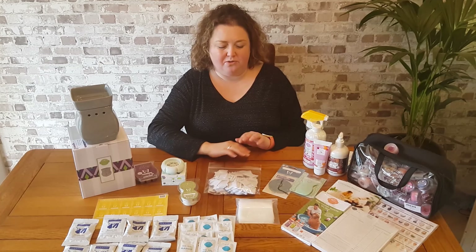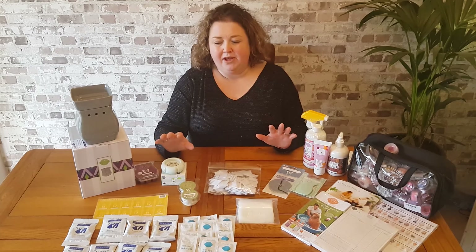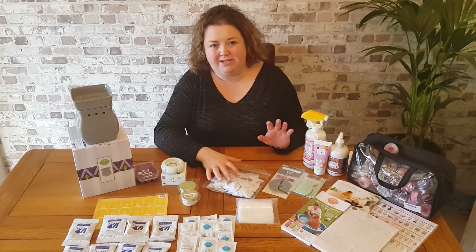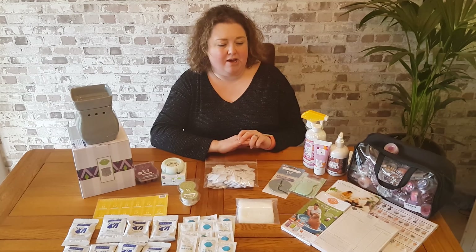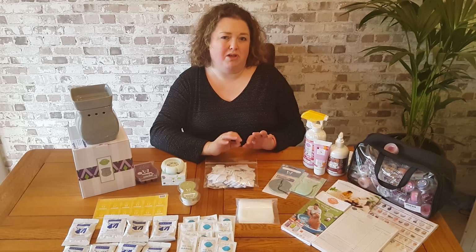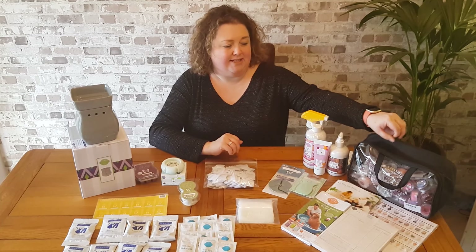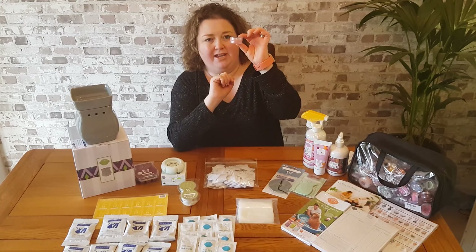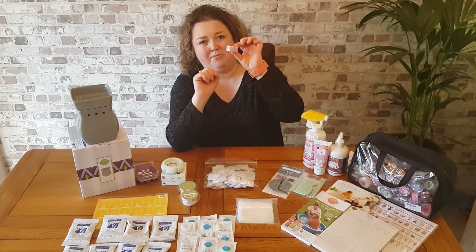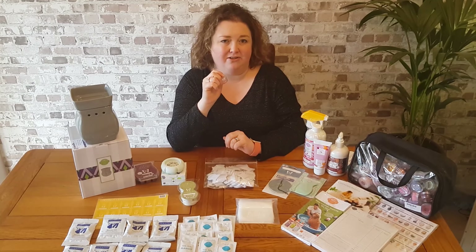Now, the most important tool — we don't call them products, but you'll get lots of business tools to help you as well. Personally, I believe the most important tool you receive in your starter kit are your fragrance testers. You'll get a pot — this is what the pot looks like — with a decent size wax sample. You'll get a pot for every single fragrance in our current catalogue.